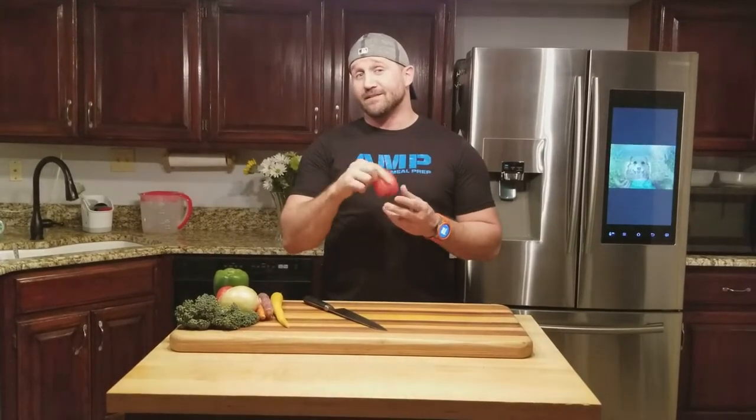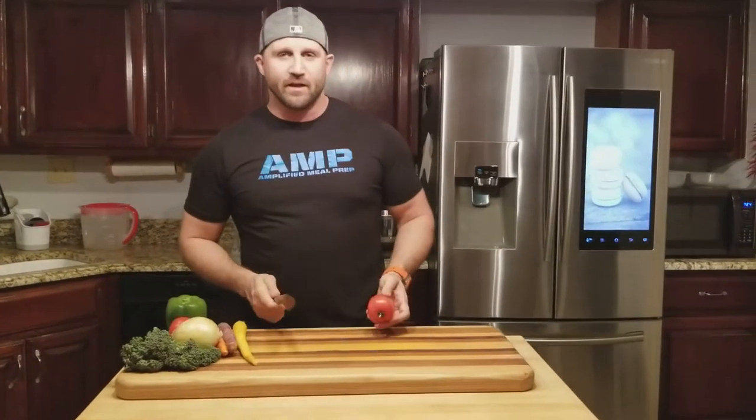Richard here with Amplified Meal Prep and today's kitchen tip: how to get perfect dices on your tomato. Real simple trick I'm going to show you guys. Today's knife we're going to be using is a Kirin. This is a carbon bladed knife — way sharper than any steel you could get, so I'm going to have to be careful today.